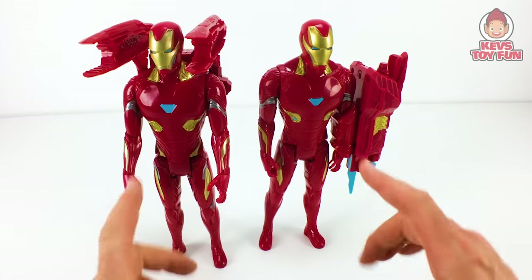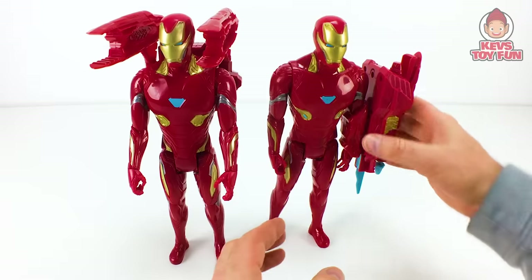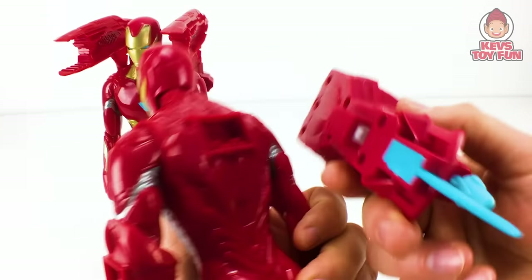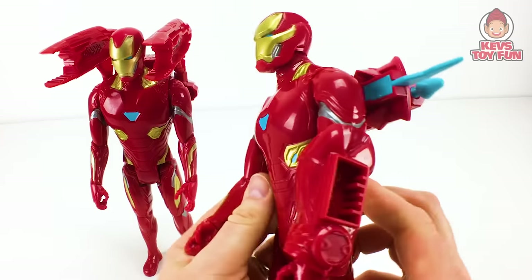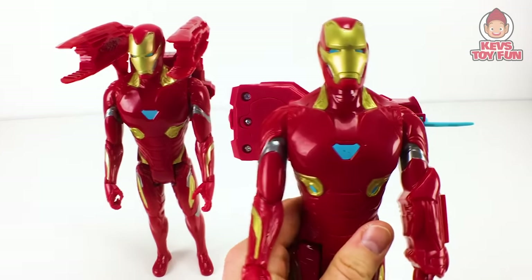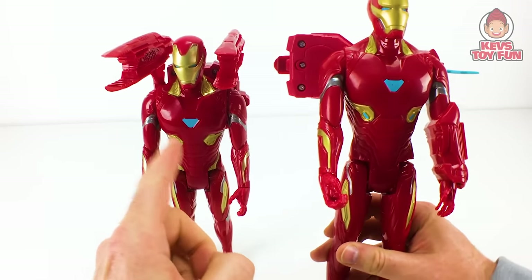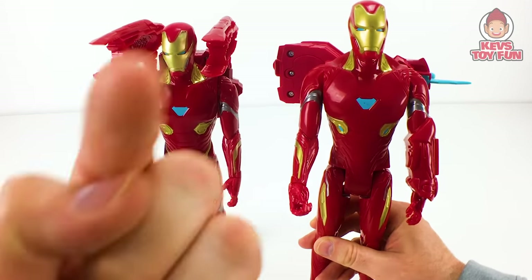Pretty cool overall. I am kind of leaning more towards this year's because I do like the projectile. I'm not a big fan of the weight distribution because you really have to mess with it. But you can also attach it on the back, which is kind of cool. I don't like that you have to fire the projectile to activate the sounds and phrases. You guys let me know who is your favorite Iron Man down in the comments — is it last year's Avengers Infinity War Power Facts Iron Man, or this year's Marvel Avengers Power Facts Iron Man?